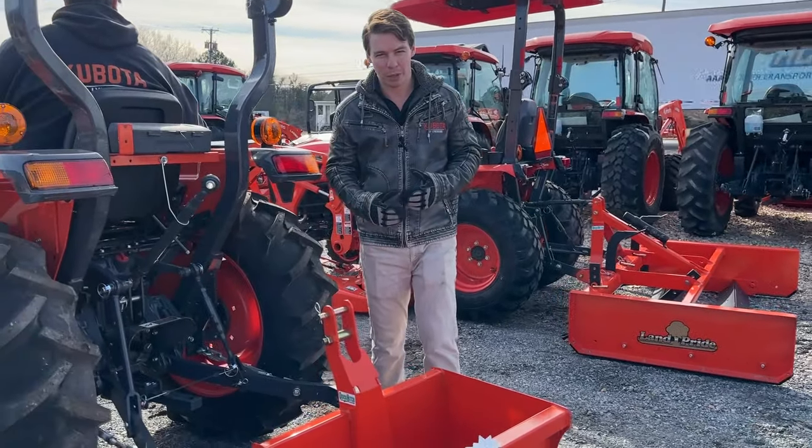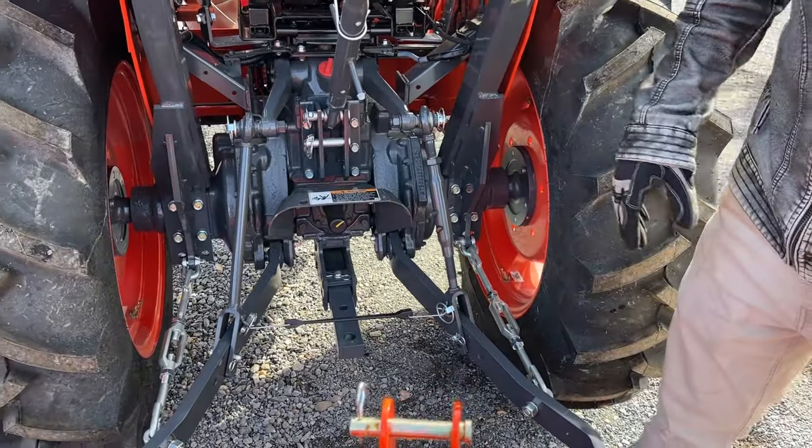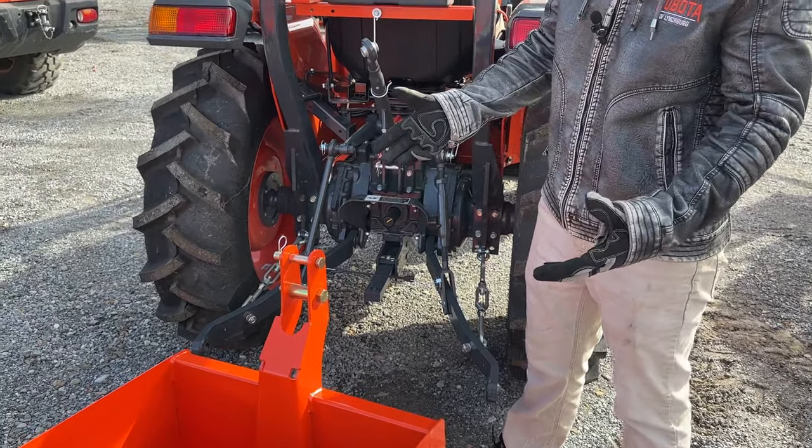First I'm going to go over all the parts of a three-point hitch. The reason it's called a three-point hitch is because you're going to hook to your implements with one, two, three points. Three points to your implement — three-point hitch.